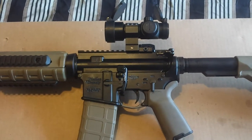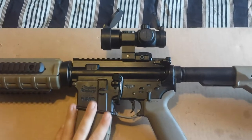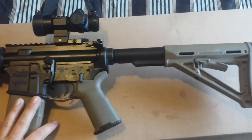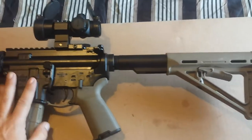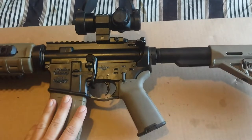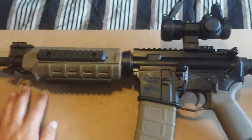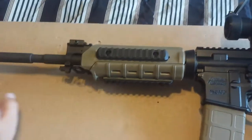Hey guys, Hale Scott here. Welcome to another review. Today I'm going to be reviewing my Wyndham Weaponry AR-15. Overall impressions of this gun — it's a great firearm. I've put only maybe six, seven, maybe eight hundred rounds through it. Flawless. Not one hiccup, not one jam, nothing. Super accurate, right out of the box. I love this gun.